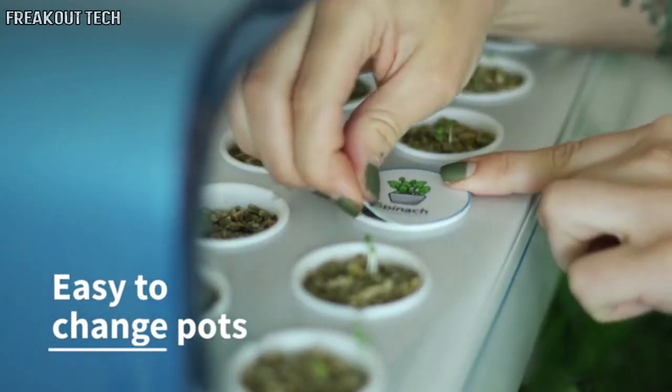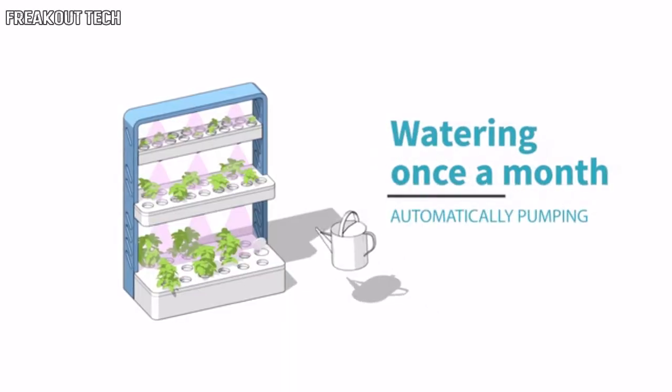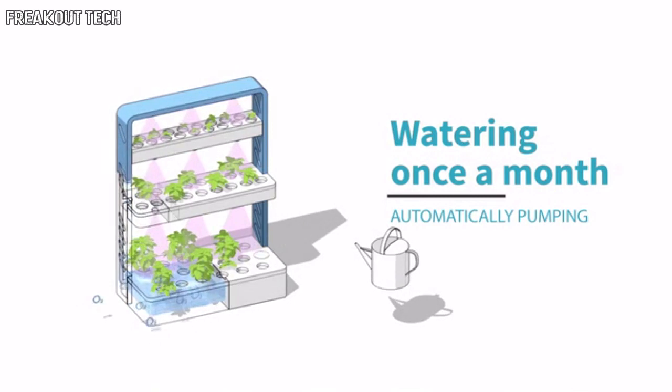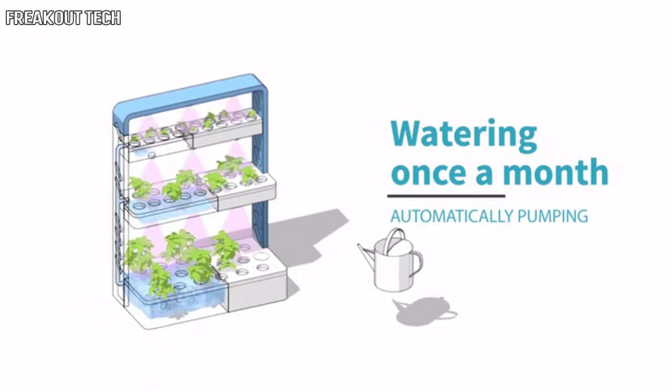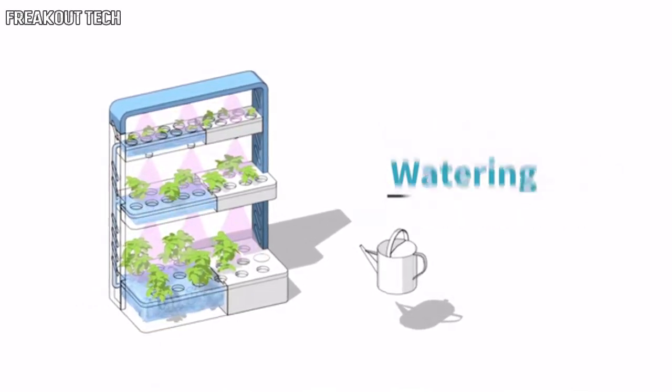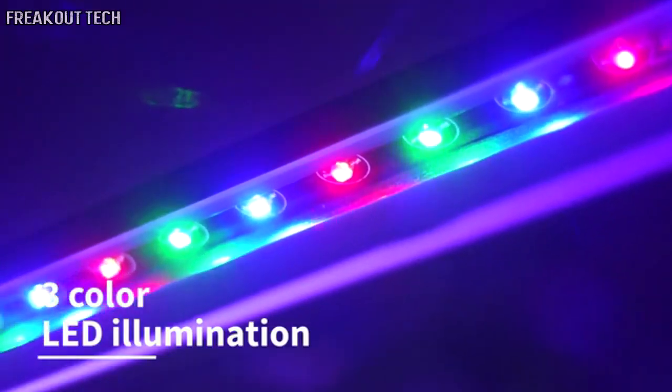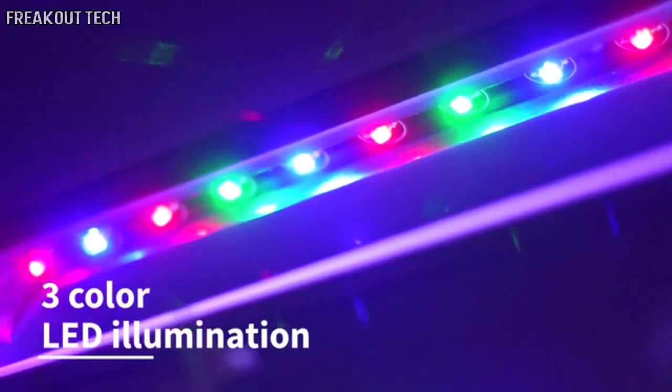All you need for healthy plants is a nutrient solution you pour each month into the bottom slot. The solution is pumped to fill all three levels automatically. The three-color LED illumination gives light to the plants, so you can keep GrowChef wherever you want. You can even change the timer settings of lighting using the GrowChef app.